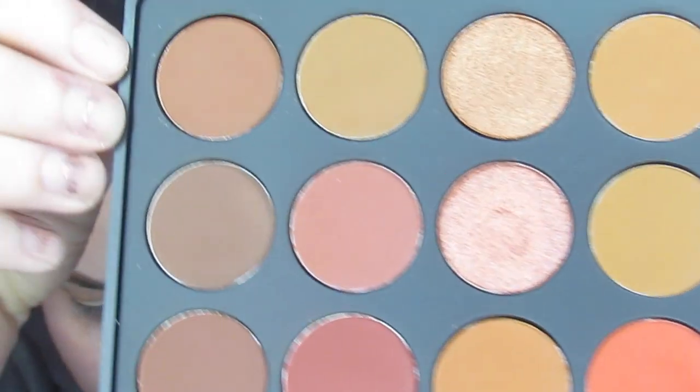Okay so then I'm going to go ahead and go into this color down here. This is called Fawn and that's just going to deepen up my crease a little bit.